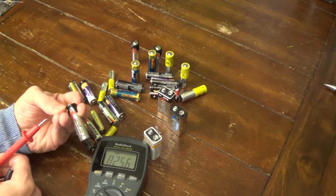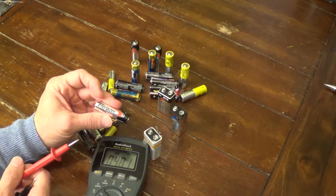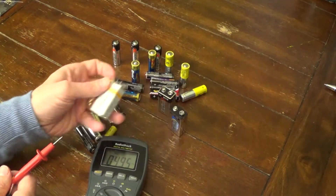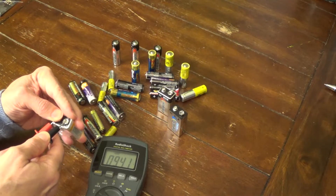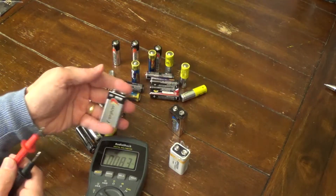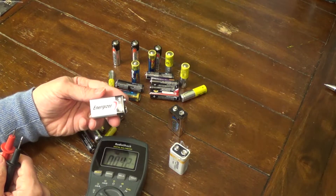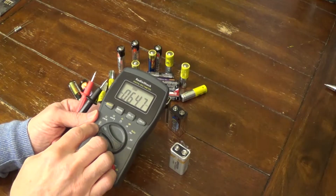Here's another Energizer reading at 1.46 volts — that one's pretty good, close to 1.5. If a battery is fully fresh, it typically reads above its rated voltage. Like this 9-volt battery I just opened — it should record 9 volts or higher since it's brand new, and indeed it's 9.41 volts. Then this other 9-volt reads 7.64 volts — this one was in a smoke detector that was beeping, so I took it out.